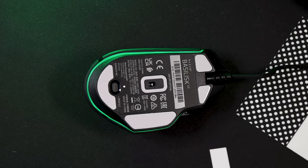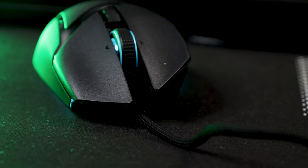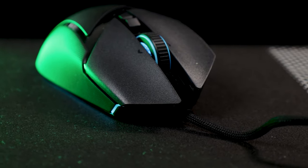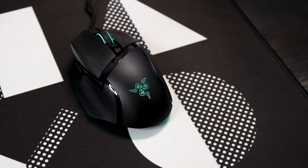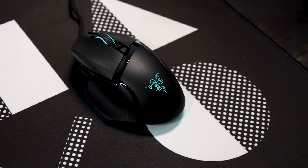Apart from those cons, this is really a solid mouse. I really enjoyed it for general use and gaming, and I loved the aesthetics — it doesn't look as aggressively gamey as most mice do. The ergonomic design makes it really comfortable to use, and at the end of the day this mouse is a really good option for anybody just starting out or someone who takes their gameplay seriously.